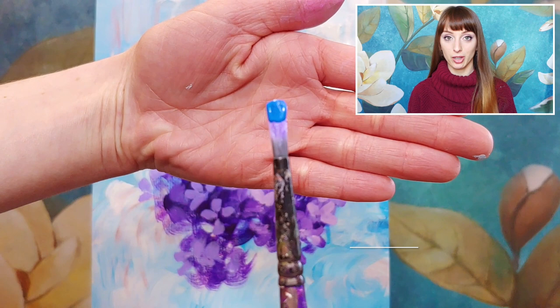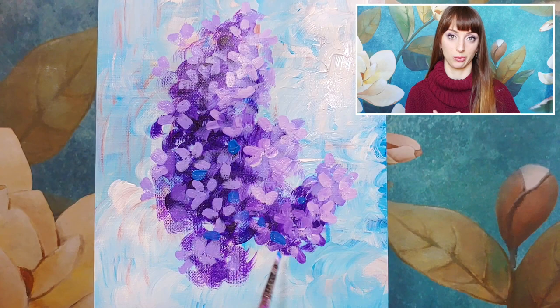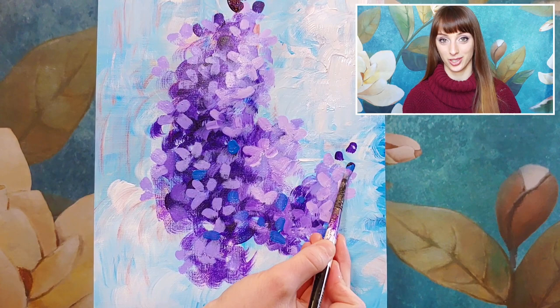Now we're going to add some cerulean blue. Cerulean blue is a nice sky blue and it reminds us of that bluish-purple lilac hue we all love. Mixing in a little bit of blue to that flower — just adding a couple dots in a few places — can keep it more interesting. Because it's a painting, not a photograph, we're allowed to add some extra colors for extra interest.